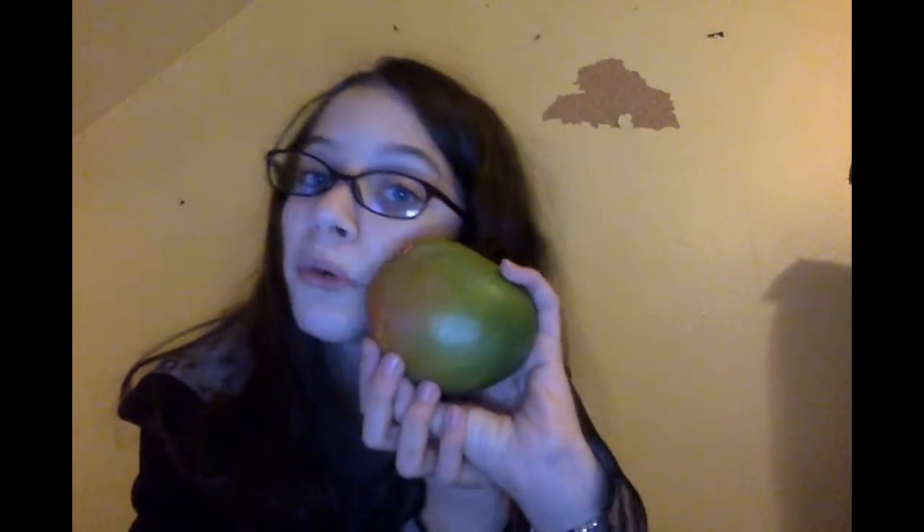I also have a mango. I have tried mangoes obviously, but I haven't tried mangoes for a long time, so we're also going to try a mango — I haven't tried one in probably a year. We have all the materials we need: the mango and the pomegranate.